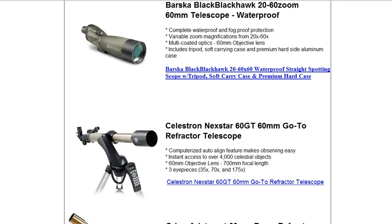Hello everyone. If you are in the market of buying a telescope and you're a beginner to astronomy, you would like to take it up as a hobby, here's a telescope that I would recommend to you if you're just starting out: the Celestron Nexstar 60GT 60mm Go-To Refractor Telescope. I can vouch that Celestron is a quality company that makes telescopes.